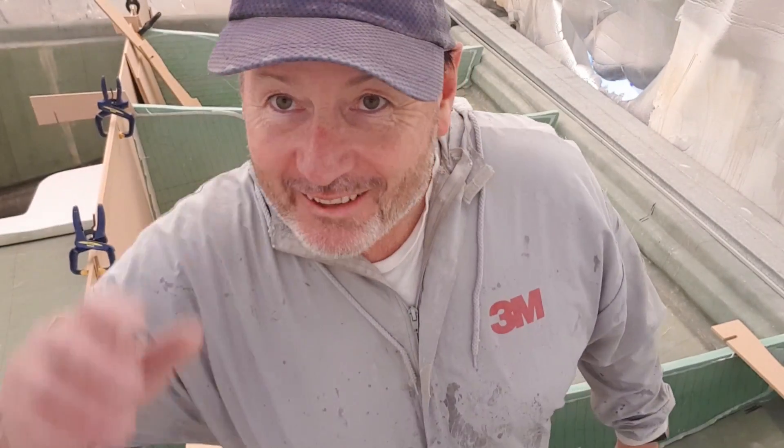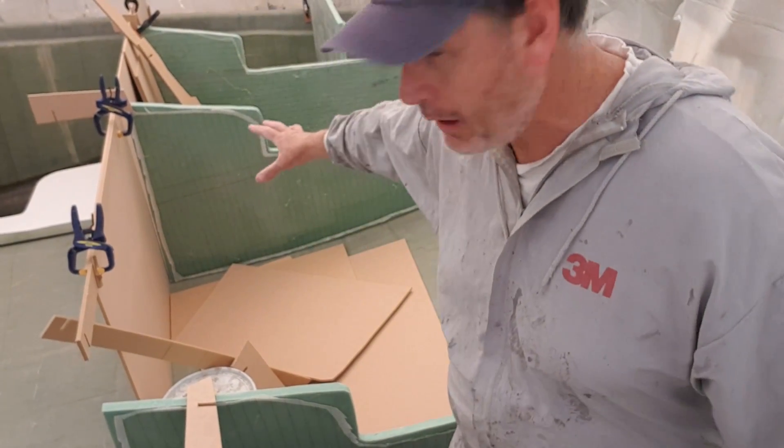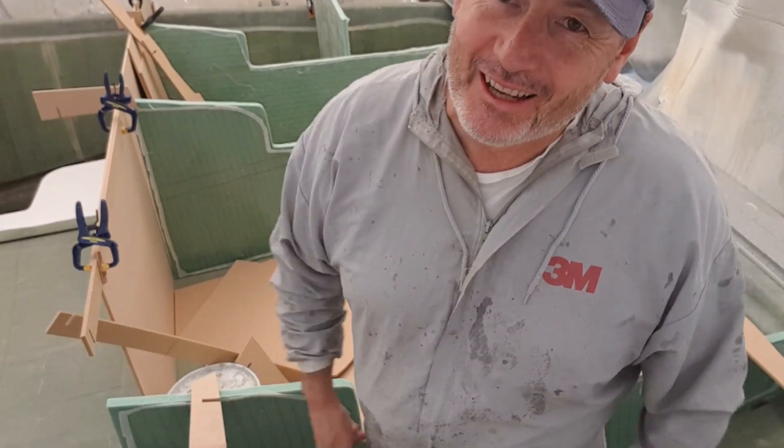I am one happy lad. I've got one more half-size one of these to go and then this becomes my chain locker. Pretty happy - catch you later guys!